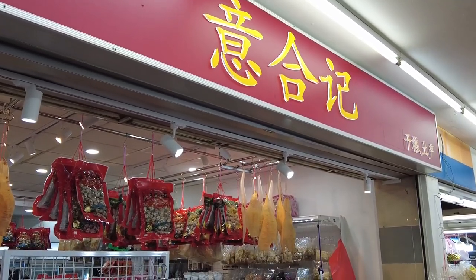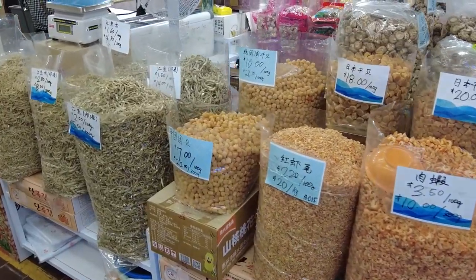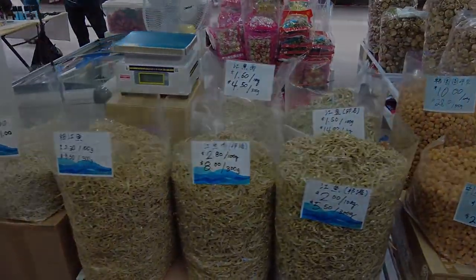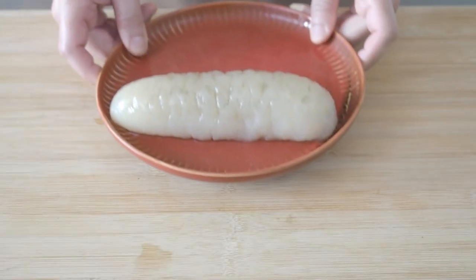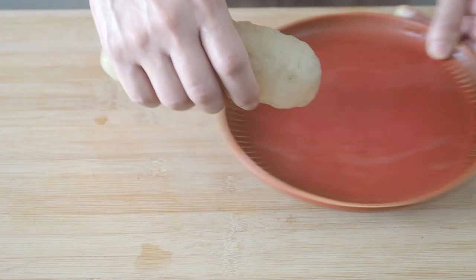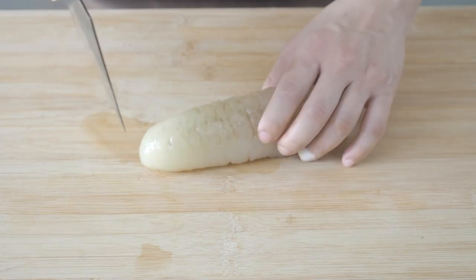I get my sea cucumbers from Yi Hezi. If you would like to do the same, I'll leave their information in the description below. When the sea cucumber has been rehydrated and is ready to use, cut them into about 1 to 1.5 cm slices.